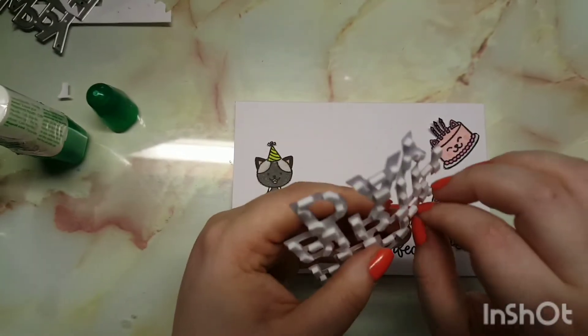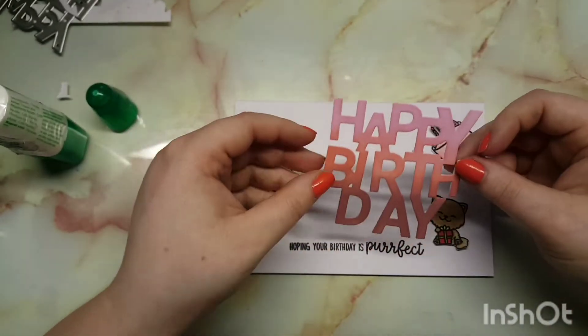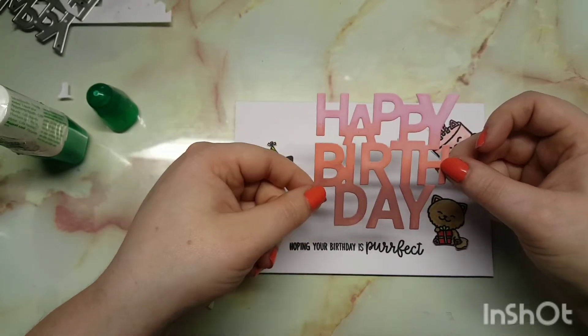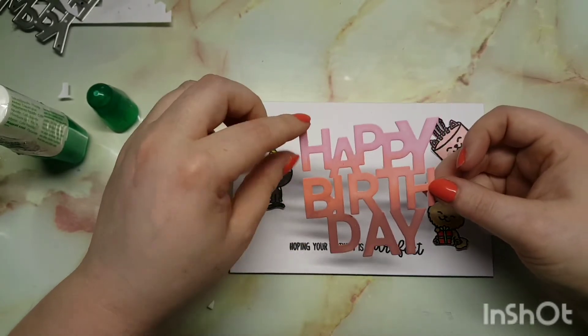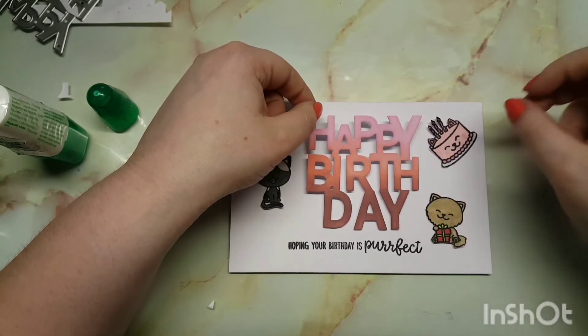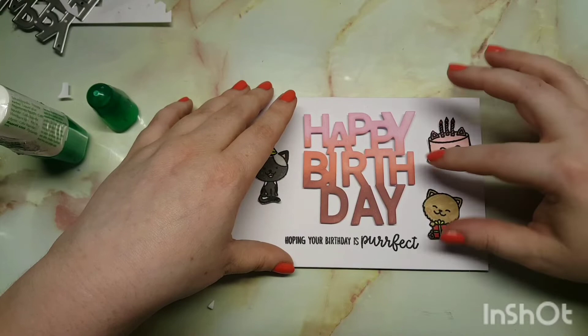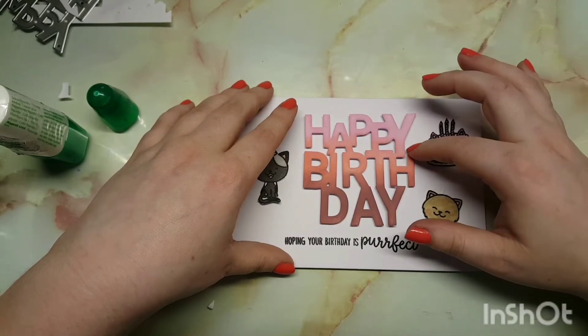Once I've finished everything, I've added 3D foam adhesives on the back of the sentiment and glued down the other animals with just some glue. Sorry for the car noise right now — it's a pain, honestly. Every time I do a voiceover it always seems to pick it up, even at midnight.